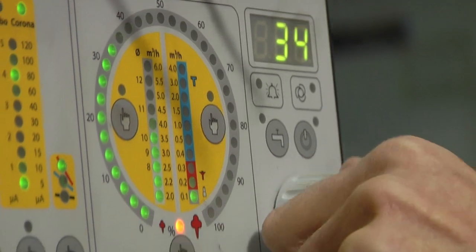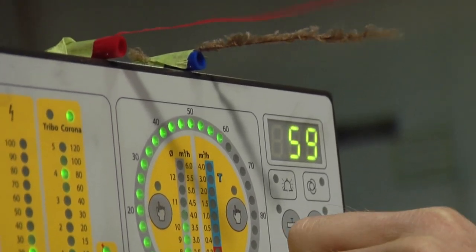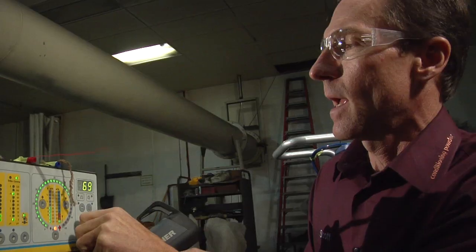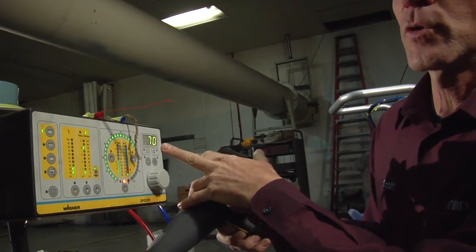Our pump functions best when we have air coming through both lines. Therefore, when we get up to 70, we aren't guaranteeing operations. And at 70, all you're really doing is wasting powder.